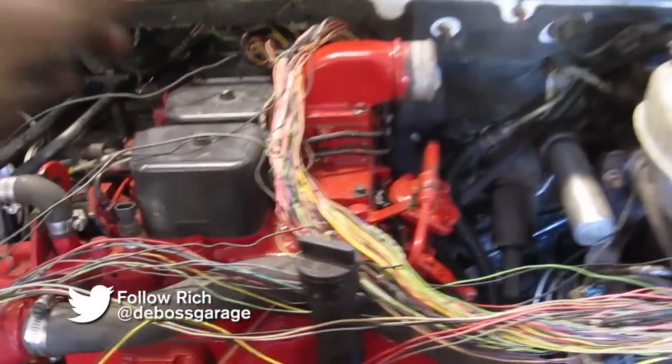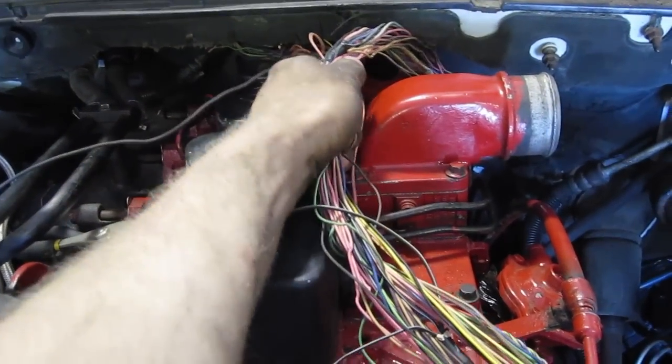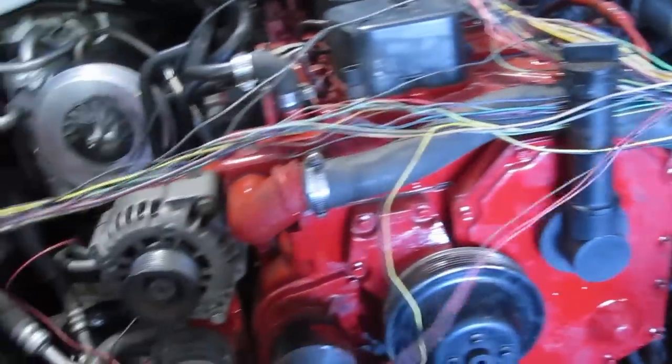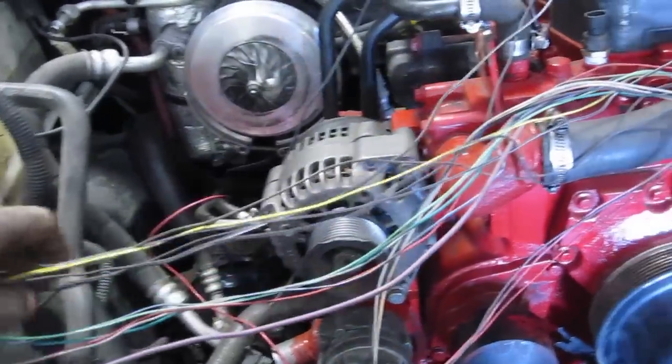I've gone ahead and split my wire harness. These are all the wires going to the transmission — it had the low oil and cam sensor running through it, so I wanted to pull those out and add them to the harness that's actually going to be left on the engine. That includes my crank sensor, low oil, oil pressure, temp, ACs, and starter wire.